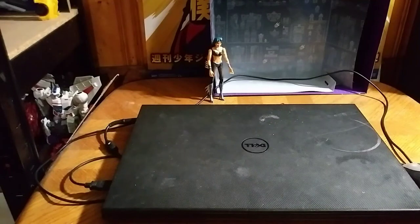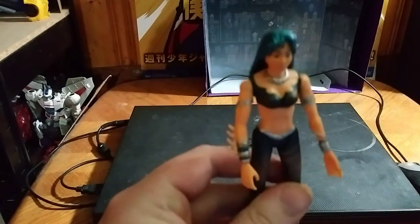Hey, what's up YouTubeland? Eddie Hill, and today we will be reviewing the Reboot figure I got from eBay.